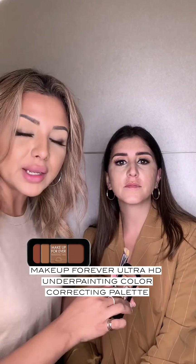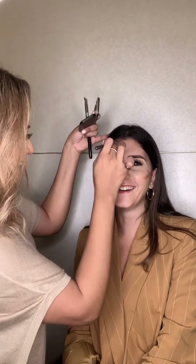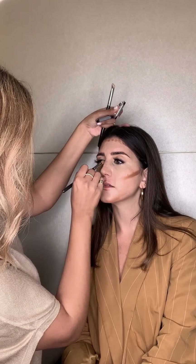We've blended in the light shade of concealer, but now what we want to do is use a darker shade to help sculpt the face so you can start to see the face almost come to life with more of a 3D effect. We're going to use the Makeup Forever Underpainting palette — this palette is amazing because it just blends in so easily. We're just going to sculpt the face and start blending this in.